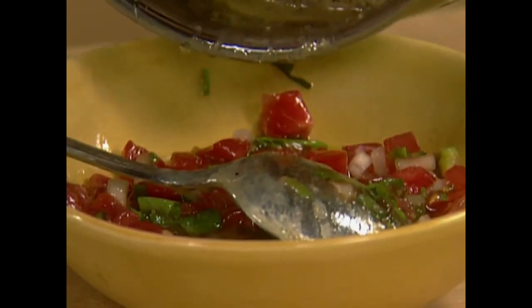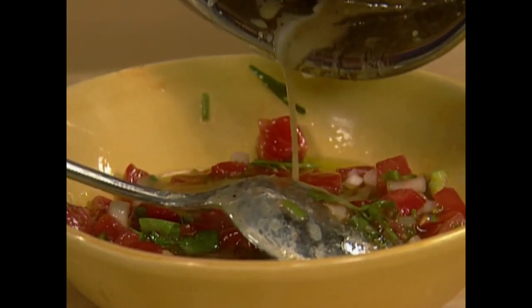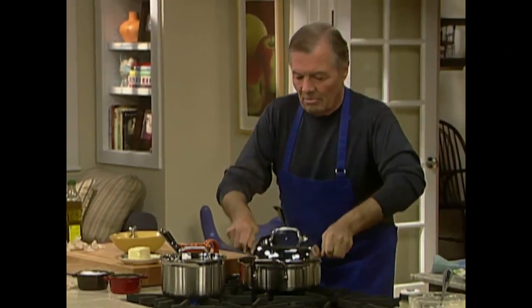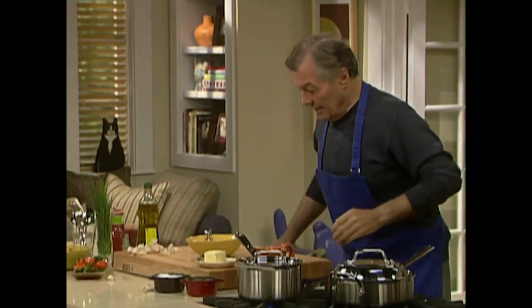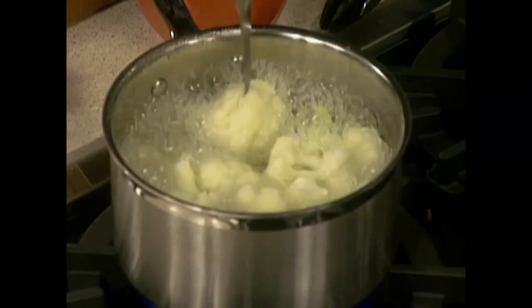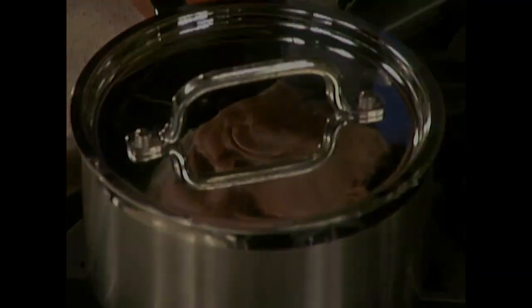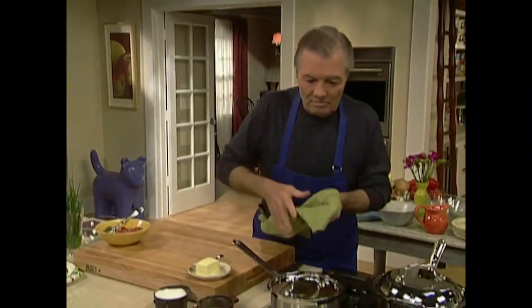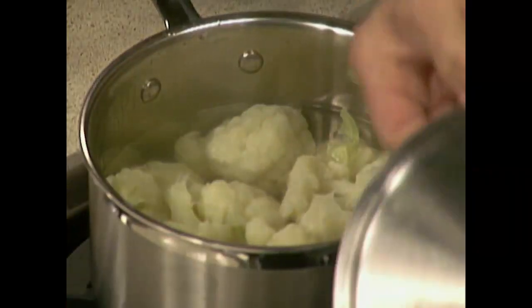Keep that warm on the side — I don't need the stove anymore. Now we'll check my cauliflowers.